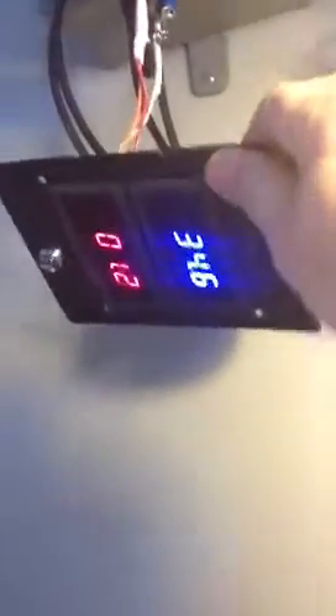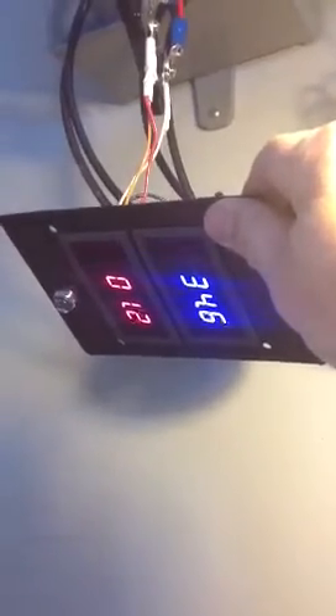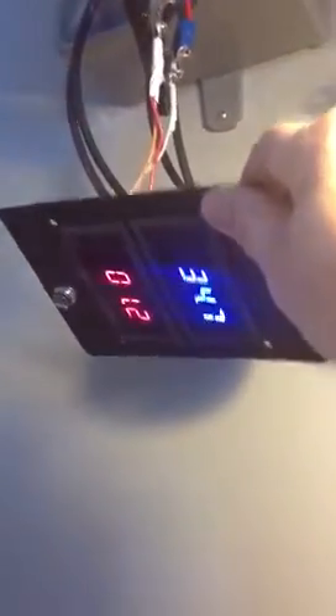I'm getting ready to grid tie with these 300 watt inverters that I got on eBay. I've turned my paperwork into my power company and I'm getting ready to grid tie, so I wanted to be sure I was producing enough energy. It looks like I'm probably going to need four more panels or so to really get some good current coming in.